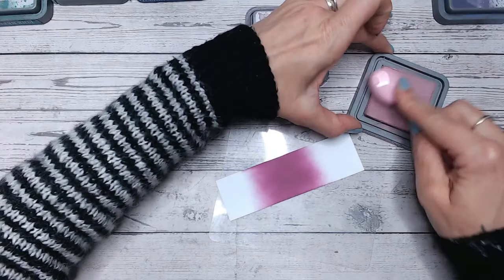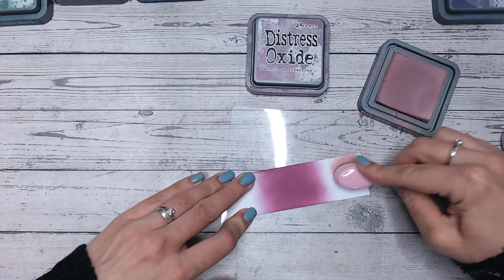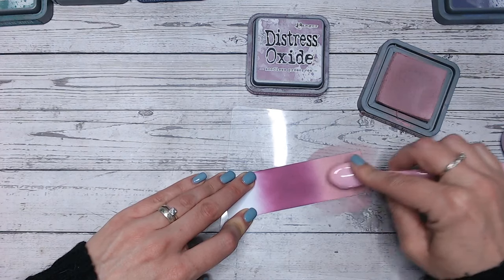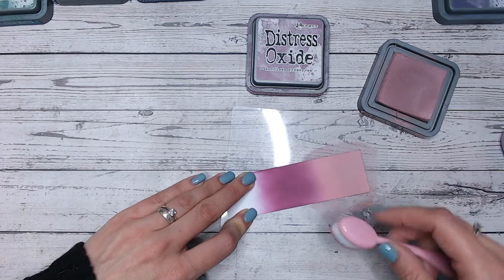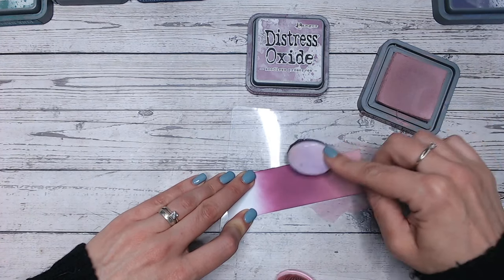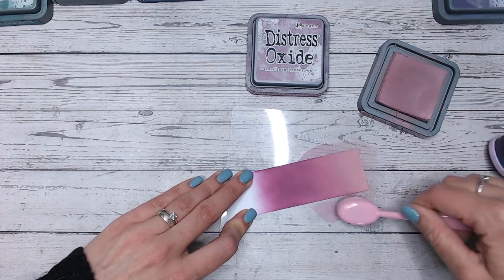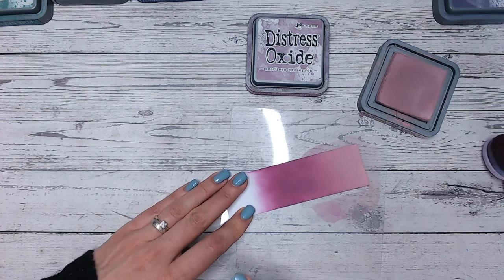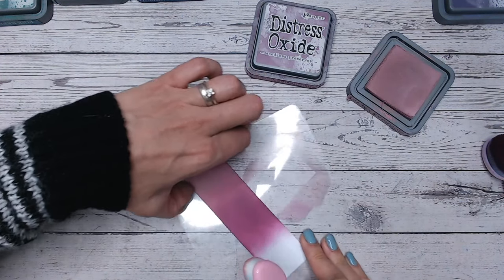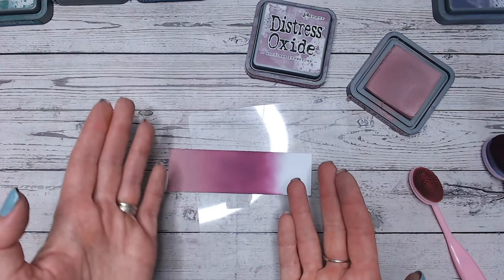The first combination I'm going to do is what I call tonal, so we're going to be sticking within a similar colour range but different shades. I'm going to bring in Victorian Velvet to the bottom of this colour strip. This is going to work so beautifully into Seedless Preserves — which again makes me wonder, is it actually a pink, if it works so well into this dusky pink colour? As you work through the Distress Ink and Oxide colour combination playlist you'll pick up so many different tips and tricks for your ink blending, so make sure you check out the playlist and find new combinations for every colour.